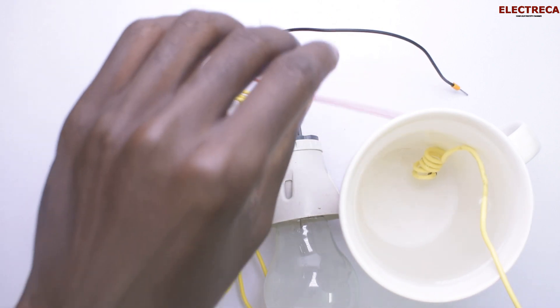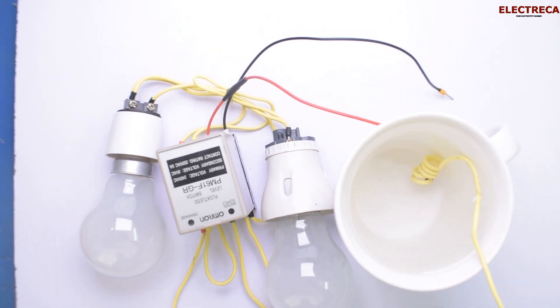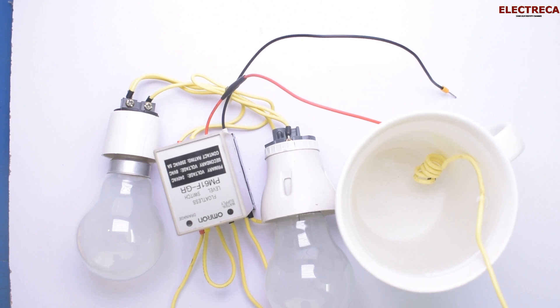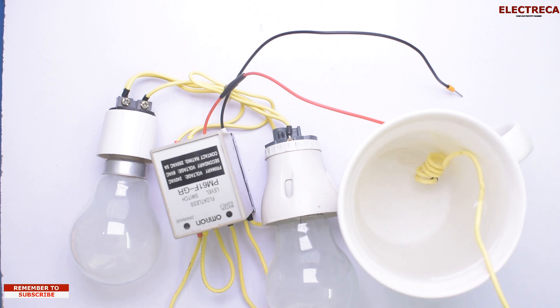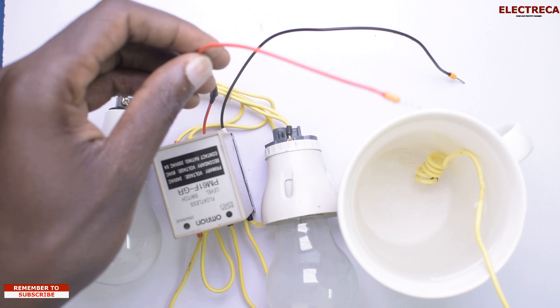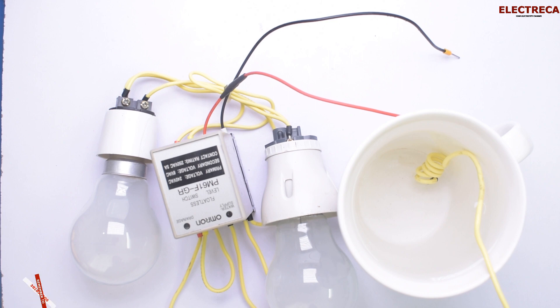We have our first electrode. The yellow wire is our E3 — it is always inside the water. The red wire is our E2, and the black wire is our E1. Now let's begin with the fill mode.